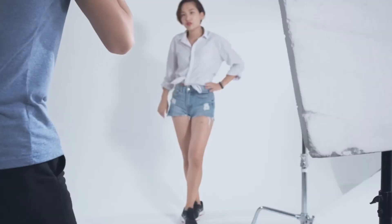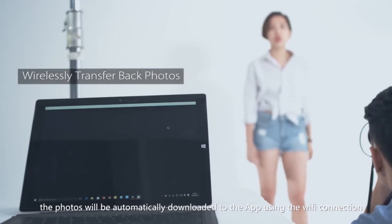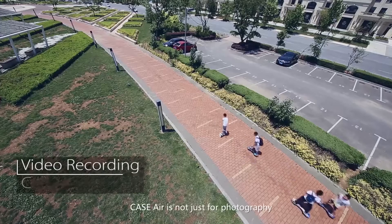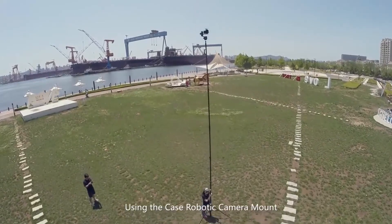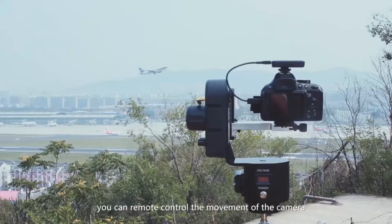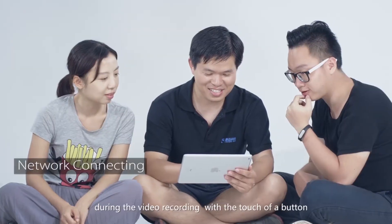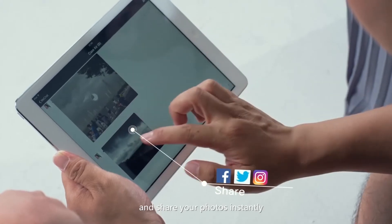Once you are done, the photos will be automatically downloaded to the app using the Wi-Fi connection. Case Air is not just for photography. Using the Case robotic camera mount, you can remote control the movement of the camera during video recording with a touch of a button, and share your photos instantly.